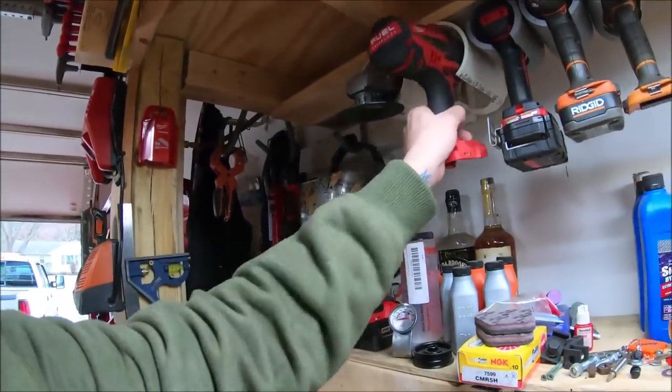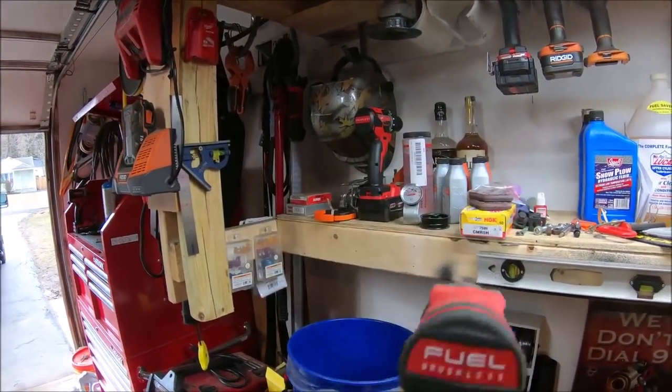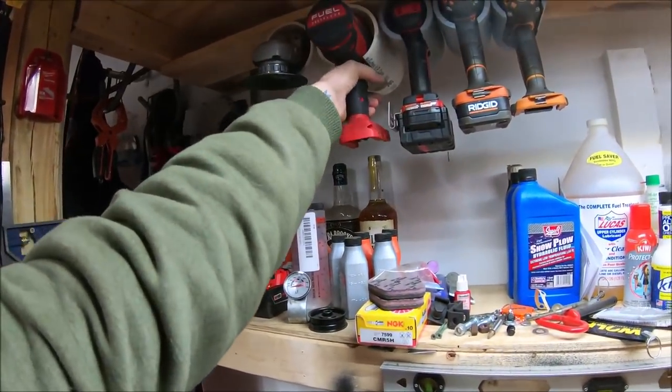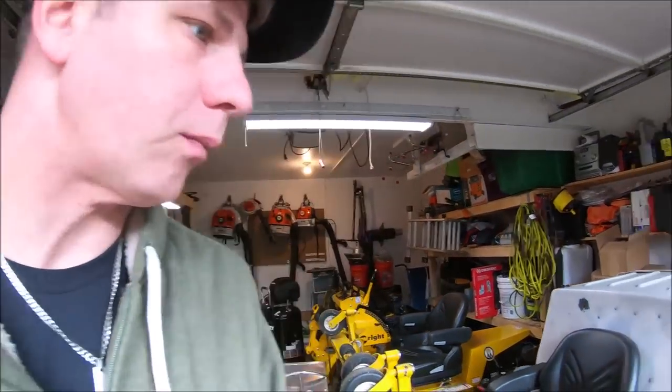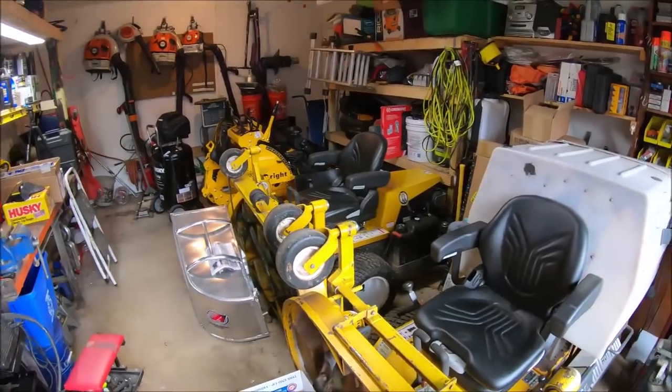For anything big I have my Milwaukee impact — the biggest one they make — at something like 1,400 foot-pounds of torque. My air impact is only around 1,000 to 1,200 foot-pounds, so the battery-powered one is even better for heavy work. So I don't really need the compressor for that. I still have the saw in here and a bunch of other stuff I need to clear out.